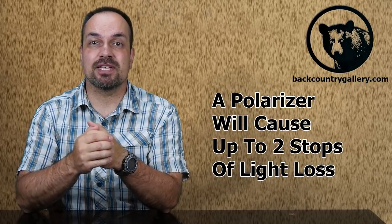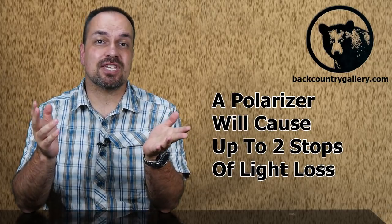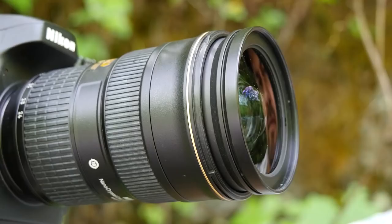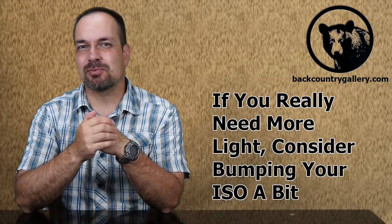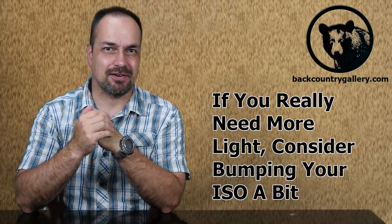Of course, like all things in life, there is a cost to be paid for using a polarizer, and that comes at the expense of light. Most polarizers eat up about two stops of light, so keep that in mind before you put one on in front of your lens. I've been using polarizers for about 30 years, and I can tell you that in practice, especially with the higher ISOs we have available on our cameras today, this really isn't a big issue for nature photographers.